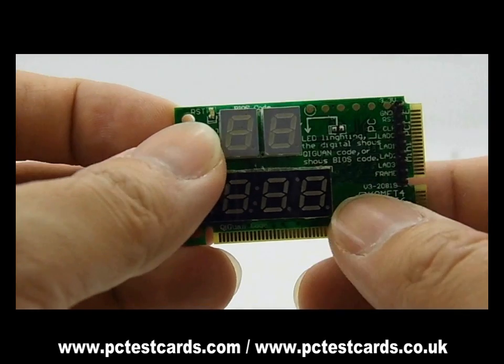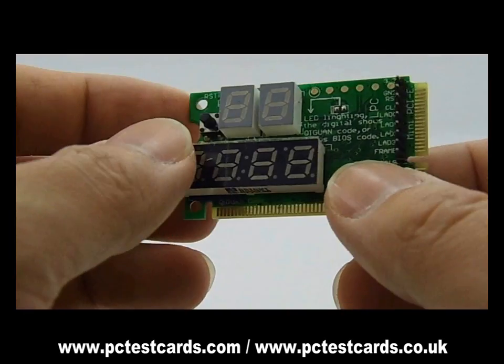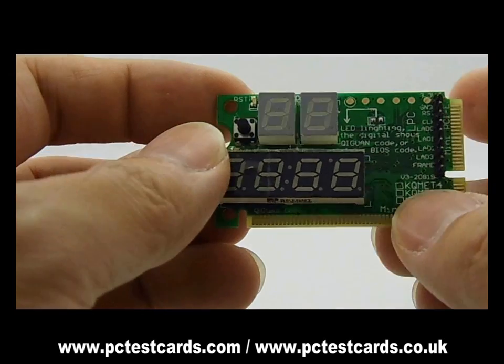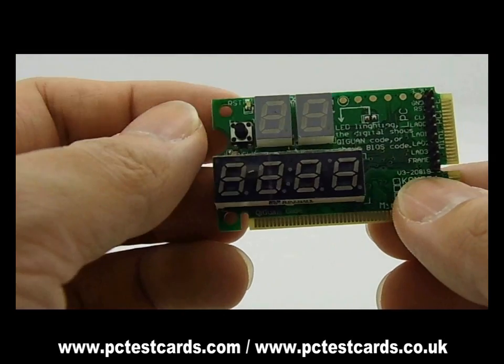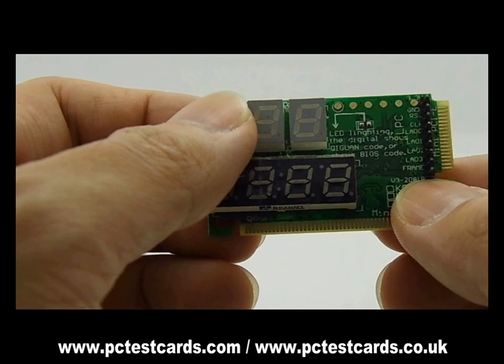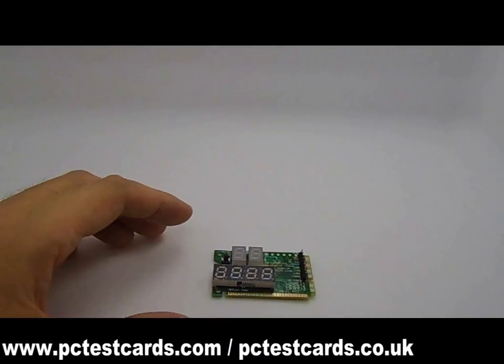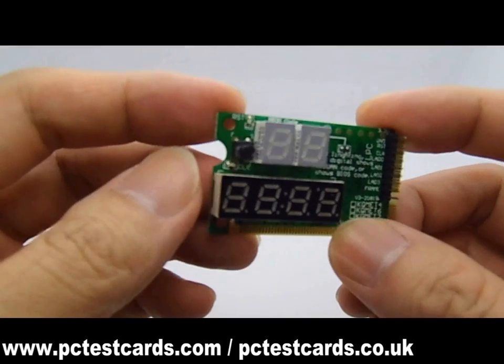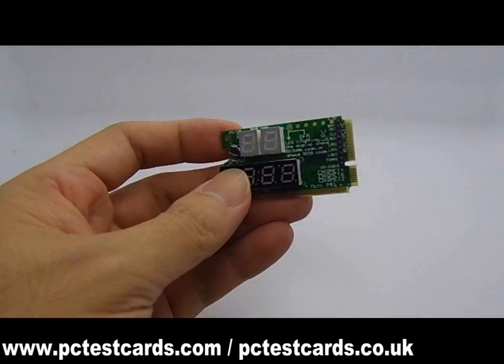Next week we will also have a multifunctional PSU tester to test the laptop AC adapter for no-power issues as well. Now let's get started and learn some features and components on this laptop diagnostic card.